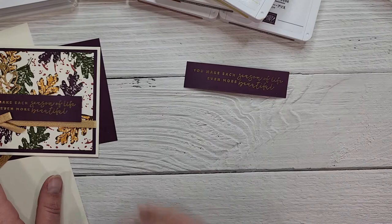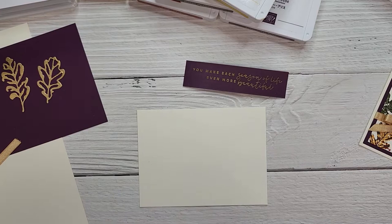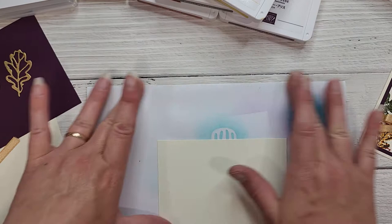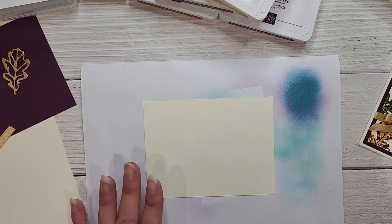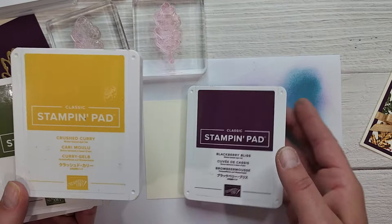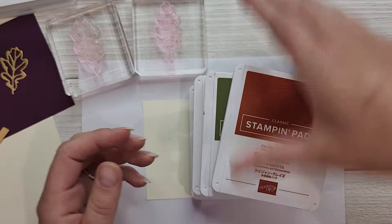Now we've got our embossed sentiment and we're going to create our designer series paper stamped background. I've got a piece of Very Vanilla that measures three and three-quarters by five inches. I'm just bringing in a scrap piece of paper to hold behind so we don't get ink on the tabletop. I'm going to use both leaf images — the solid and the outline — and an array of autumn colors: Blackberry Bliss, Crushed Curry, Mossy Meadow, and Cajun Craze, plus Early Espresso.